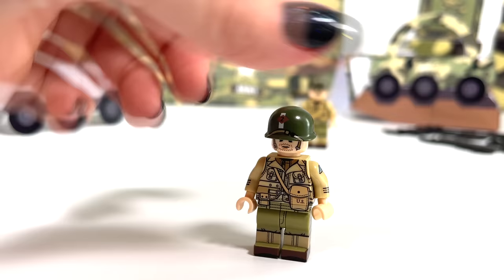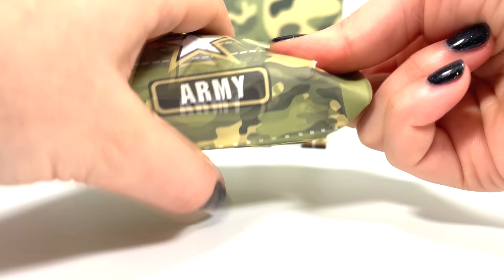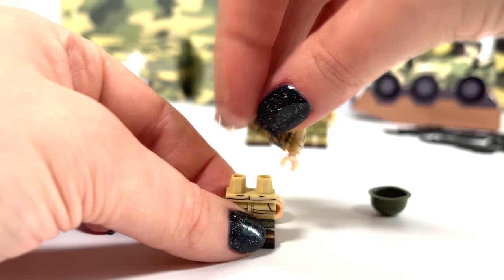Now let's open the guns — still opening the package. And again, a soldier.